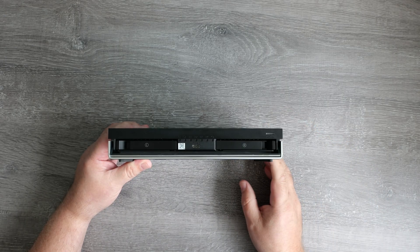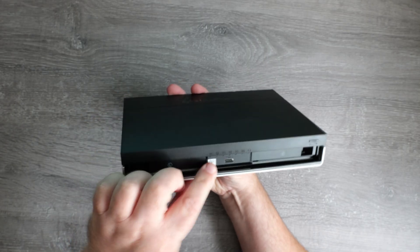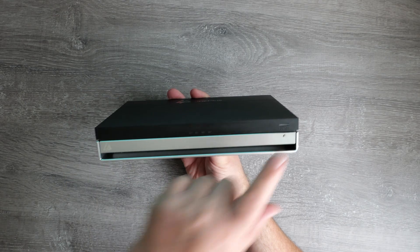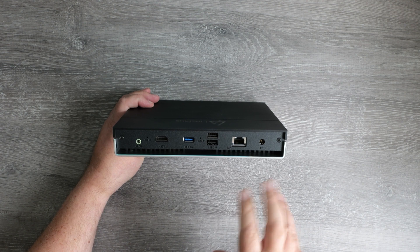On the front there's a flap that pulls down to reveal the two 2.5 inch drive bays, which you simply lever open and pull the drive sleds out. In the middle there's a USB-C port, which is slightly unusual placement for a NAS but it's there. You also get LED indicators for each installed drive and what appears to be a status bar light. On the right side there's a power switch with an LED light. Around the back you've got a decent selection of ports including an audio jack, which isn't something you usually see on a NAS.